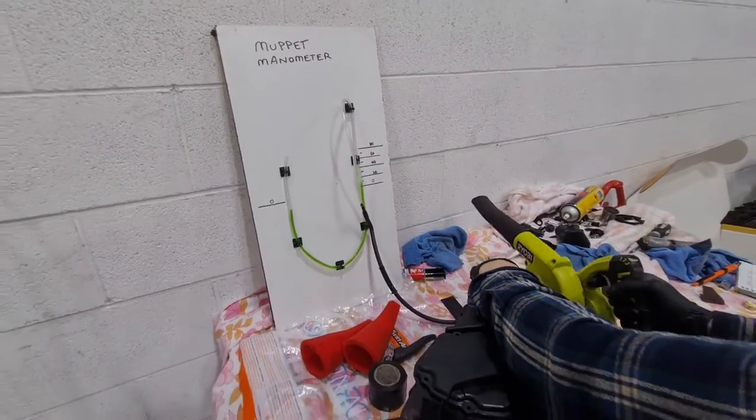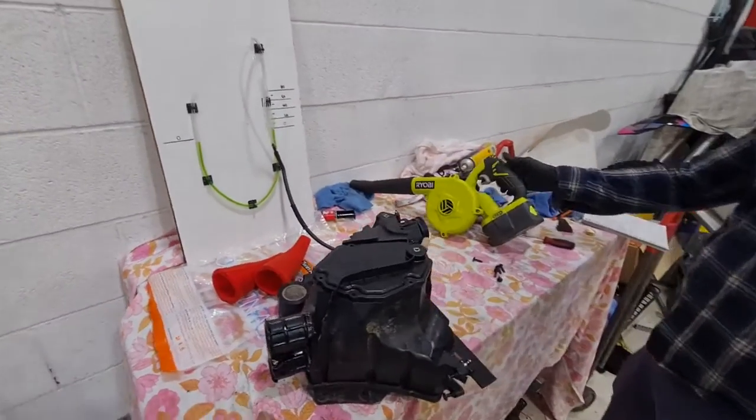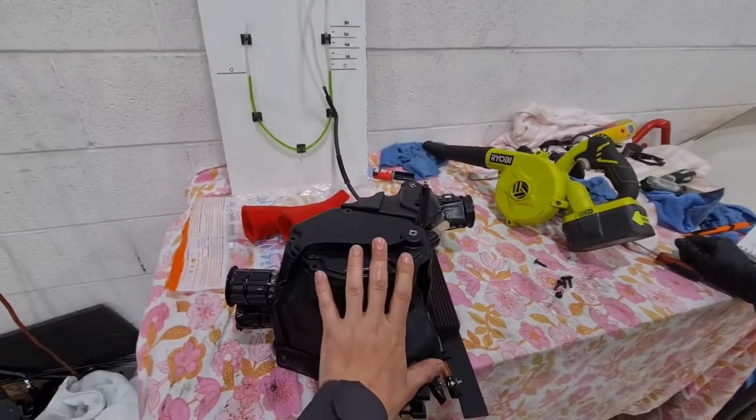There you go. So that's it in action. We can now measure how restrictive this airbox is.